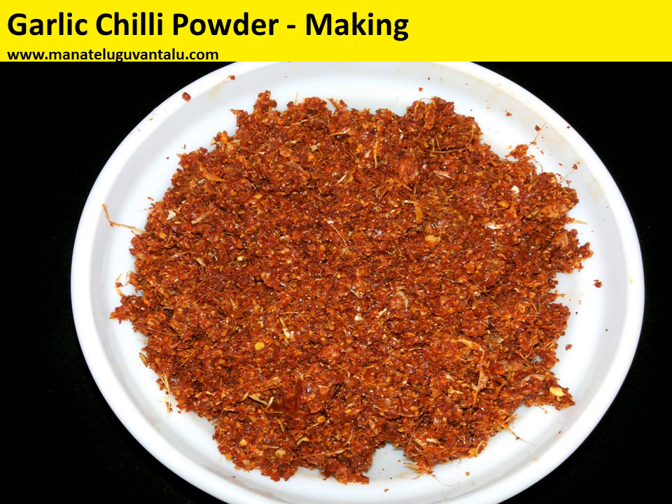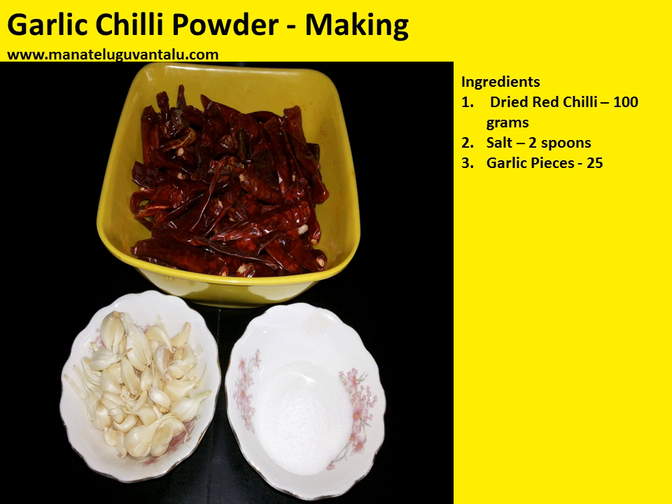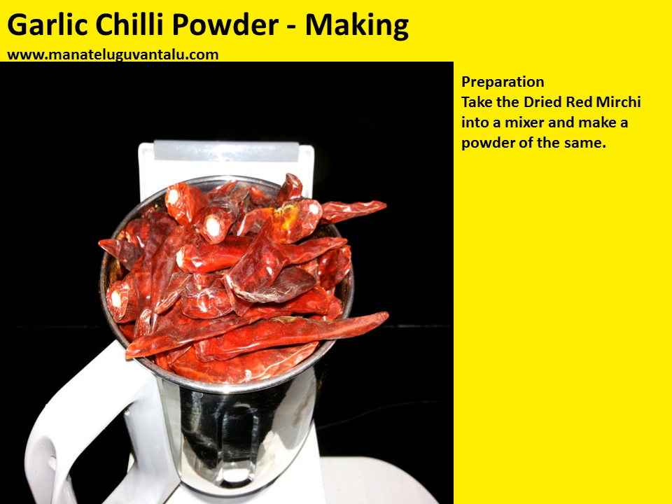Welcome to manathilaguvantalu.com. Today let's see how to make garlic chili powder. Garlic chili powder is an essential item which all of us use at our homes whenever cooking or making fry items. Ingredients required: dried red chili 100 grams, salt 2 spoons, and garlic pieces 20 to 25 in number.